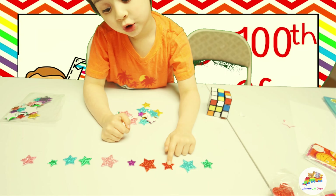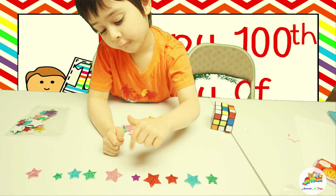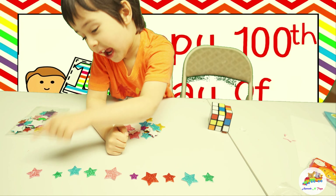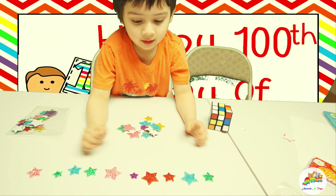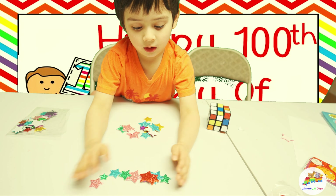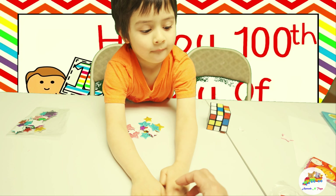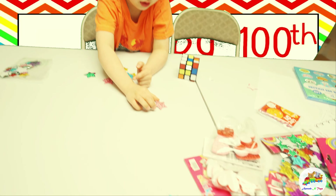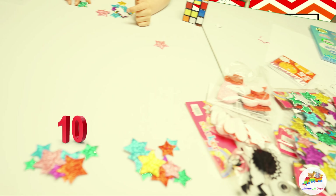1, 2, 3, 4, 5, 6, 7, 8, 9, 10. Good job. Now bring it here. So we have ten plus ten. Twenty. Now I'm going to make another ten. So we got group of ten. Ten. Twenty.